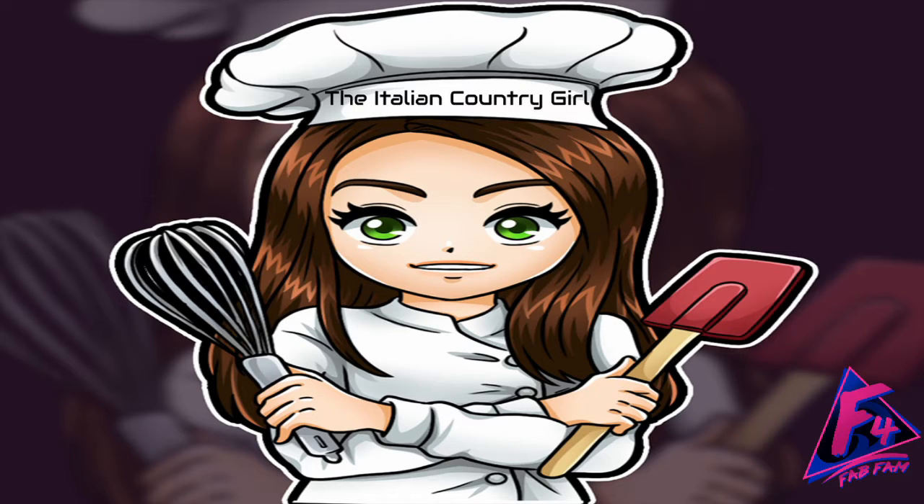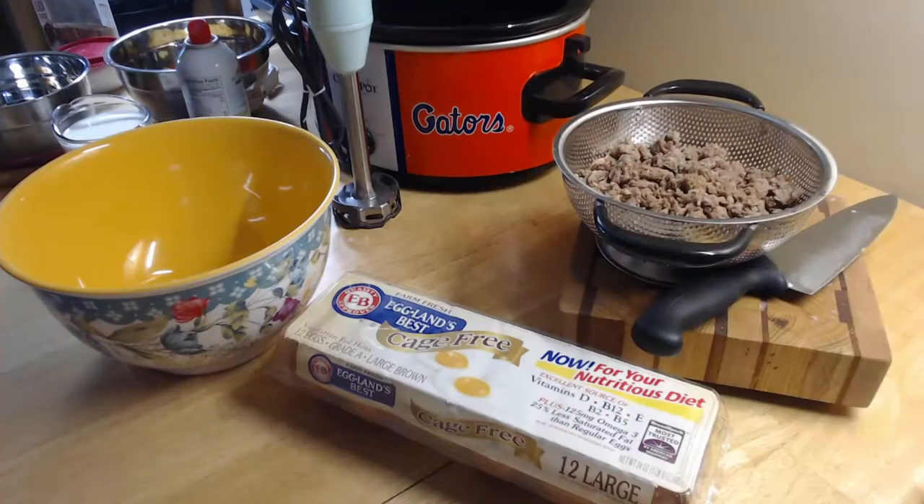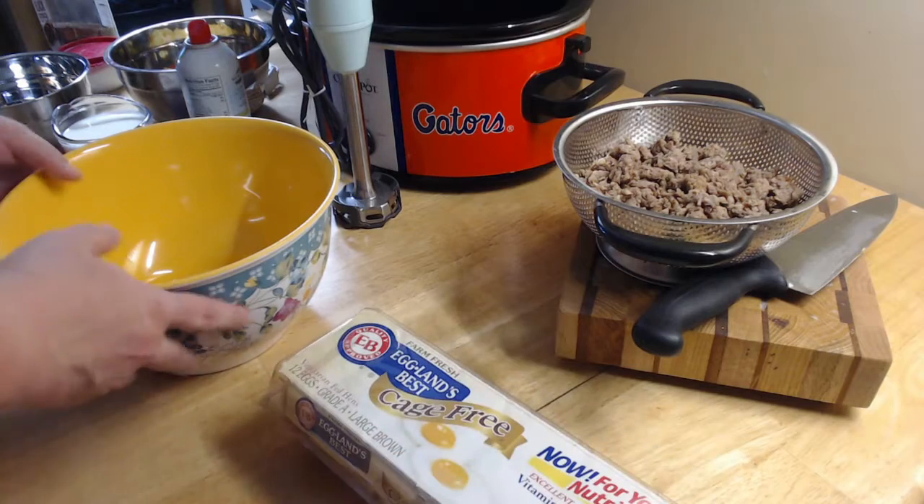Hello everyone! Welcome into the Italian Country Girls Kitchen again. Today we're going to be cooking up a crock pot breakfast casserole — something easy to make the night before for the next morning, or something to make the day of if you would like breakfast for dinner. Come on in my kitchen and I'm going to show you a quick little easy casserole to throw together in your crock pot.